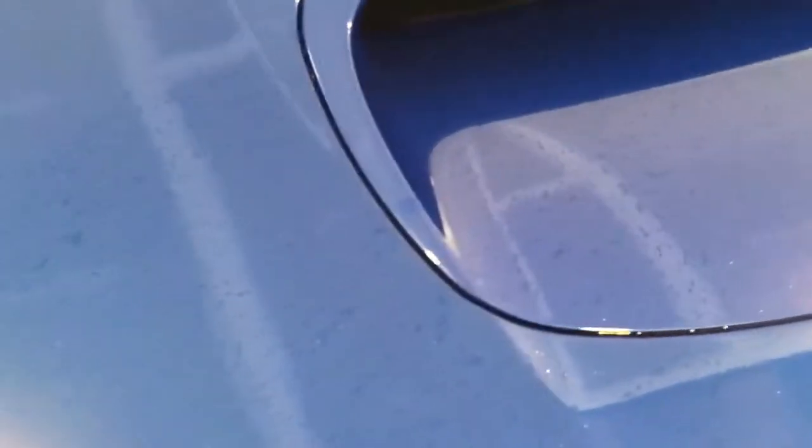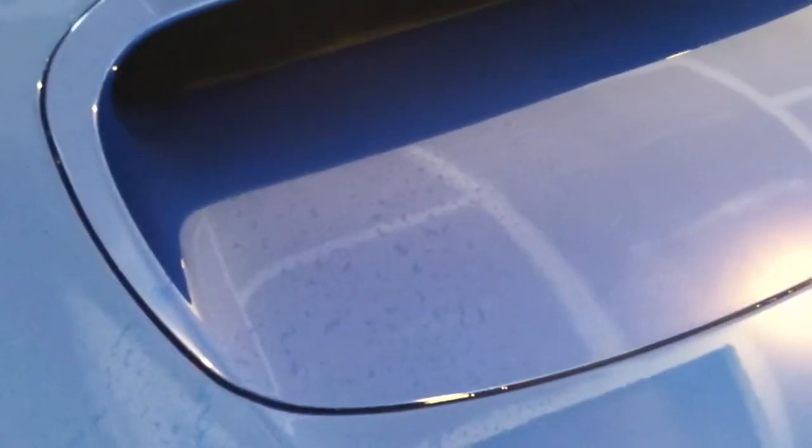Now, if I use this regular old-fashioned microfiber towel and I wipe it, you can see the area is completely dry, whereas the Armor All side still leaves these nice little water spots and doesn't actually work.